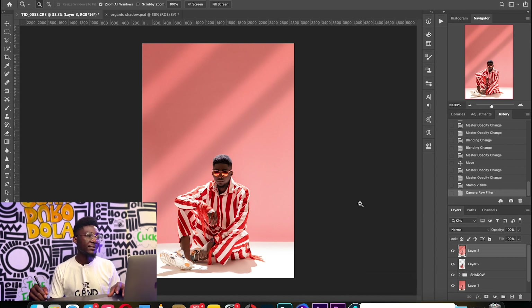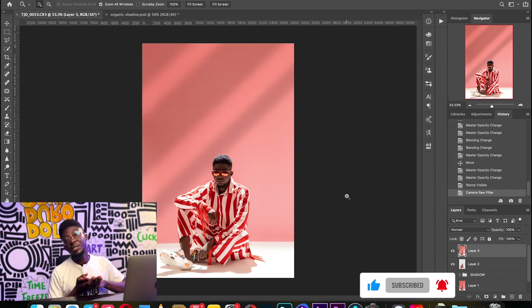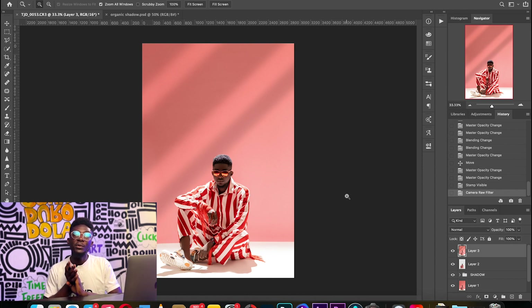There you have it — this is our final image. Let me know in the comments if you've learned anything, if I left anything out, or if you want to see more videos like this. Thank you so much for watching and see you next time.